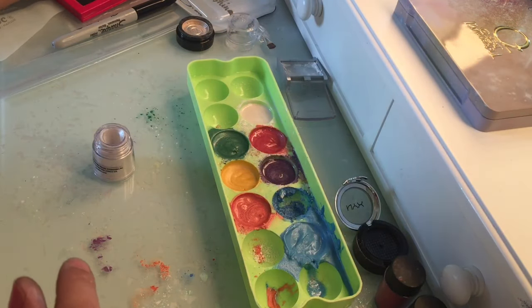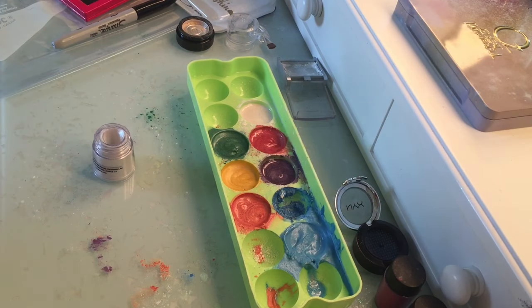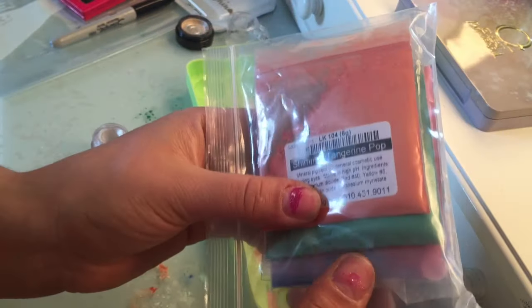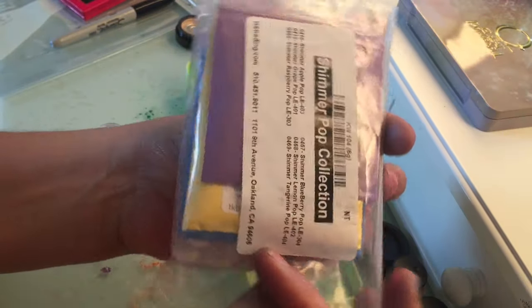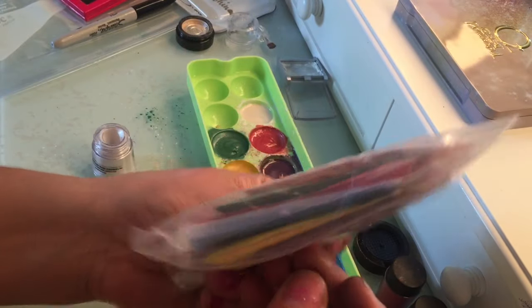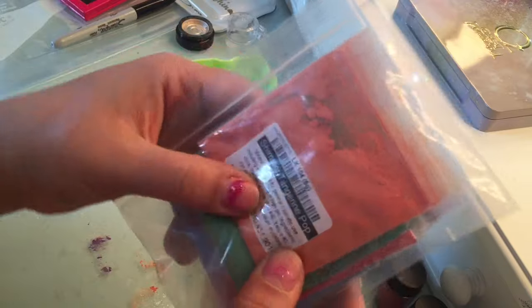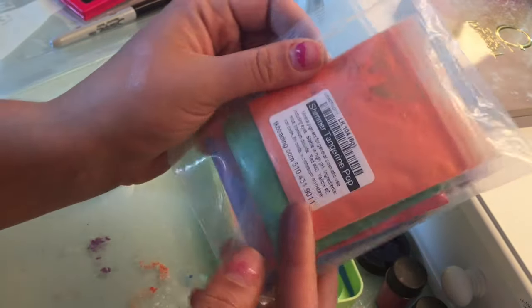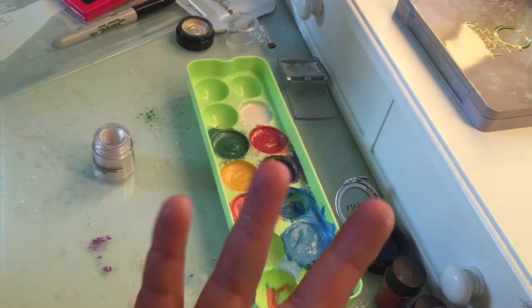I'll tell you my recipes. I have these Shimmer Pop pigments — I got these from TKB Trading, it's called the Shimmer Pop collection. It gives you an array of colors on the rainbow and you get a lot of bang for your buck. You go to tkbtrading.com and you can basically make your own eyeshadows, which is what I do for my Z palette.